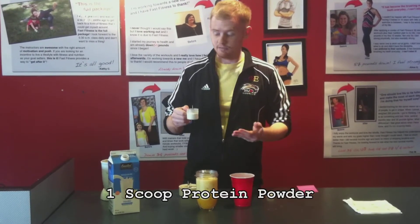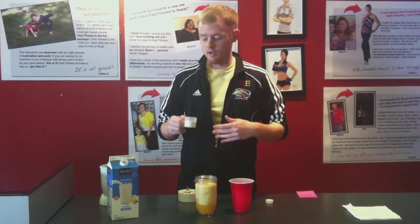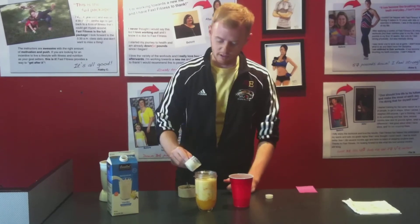We're also going to add about a scoop of protein powder. This can be vanilla, or you don't even have to use it. If you want it creamier, you can use more liquids, or you can use protein powder — so that's it.